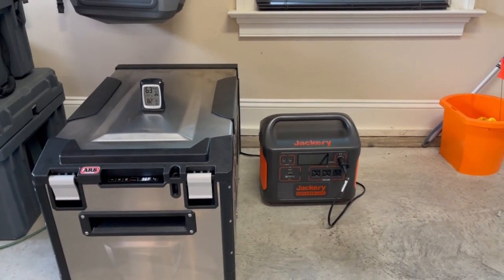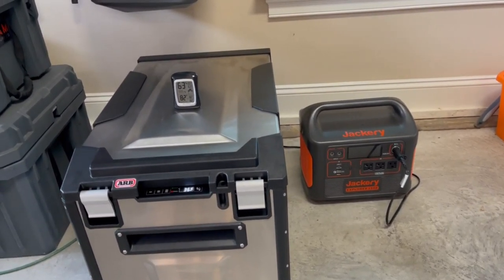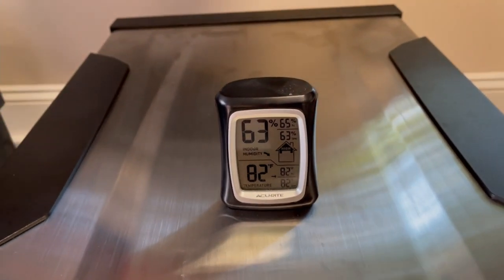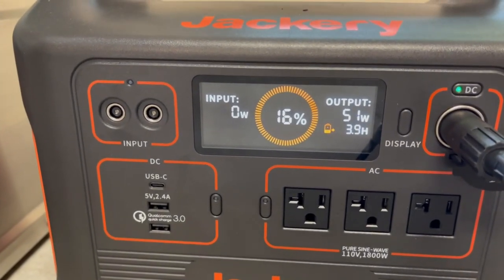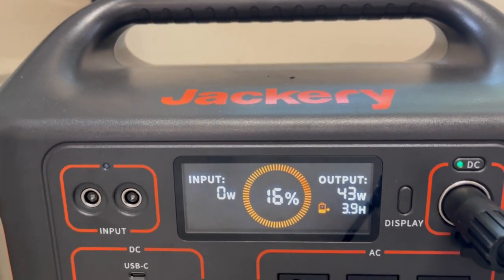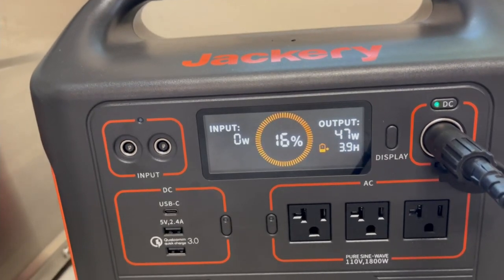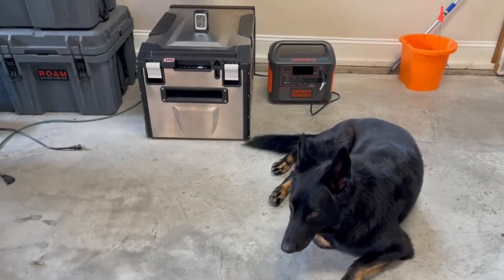It's now been exactly five days since we started this test of running the ARB Elements 63-quart refrigerator off the Jackery 1500. The fridge is at 36 degrees, set at 33, and it sounds like it's running to cool down. Ambient temperature is 82 degrees. The Jackery is at 16% remaining and pulling 40–50 watts. Since Jackery recommends not going below 15%, this concludes the test — exactly five days.